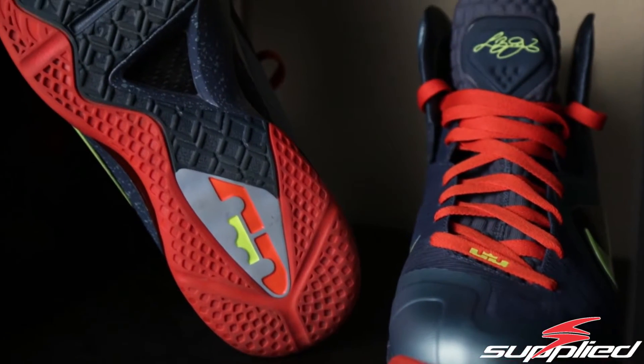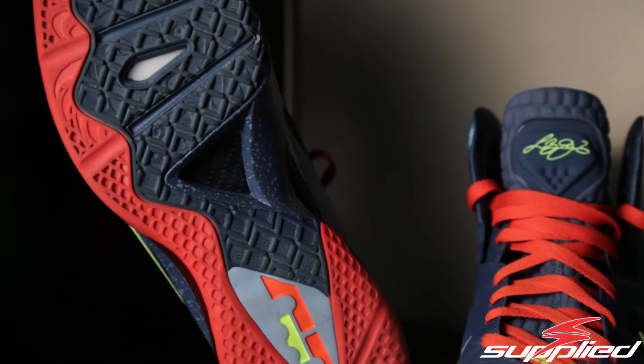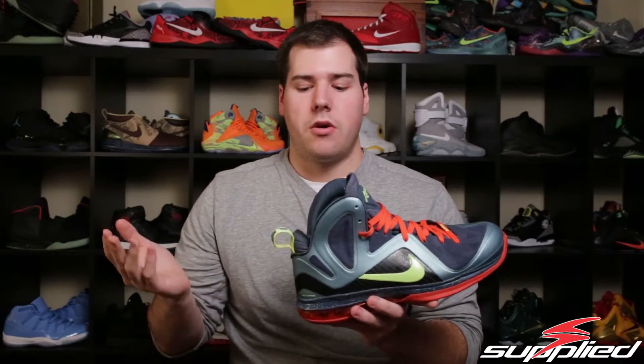The LeBron 9s fit very small — I wear an 11 to 11.5 but in the LeBron 9 I'd have to wear a 12 or it would hurt my feet. With these LeBron 9 Elites, they fit true to size, which is a notable difference.